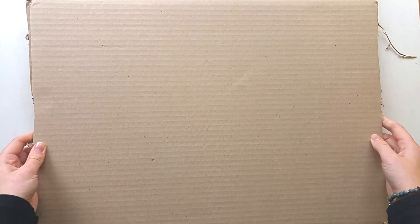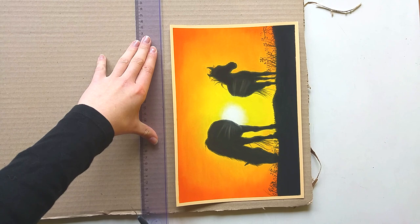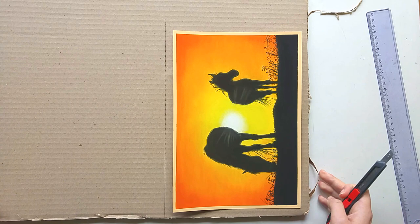The first thing I do is cut a piece of cardboard to be just the right size for the drawing. This is an A4 size drawing, so it has to fit in an A4 envelope. I cut the cardboard with a sharp knife and a ruler, and I make it slightly larger than the drawing so there is some space around the edges. This makes sure the edges of the drawing won't get bent or damaged during packaging and shipping.